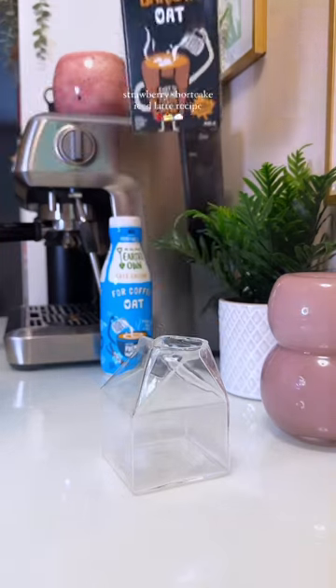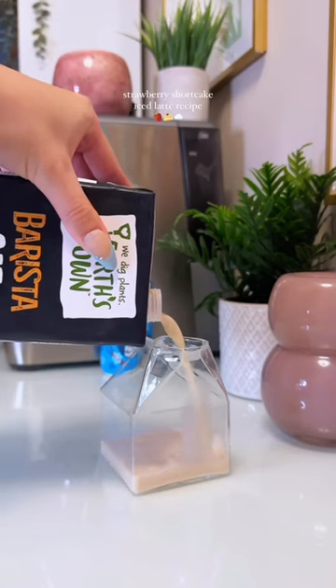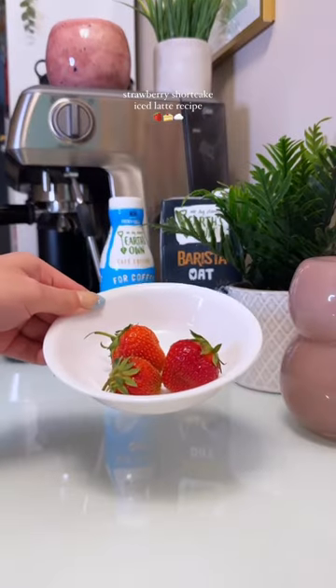Now we have some delicious coffee syrup that I'm going to use to make some vanilla cake cold foam. I'm using a quarter cup of the Earth Sown Barista Oat with that syrup we just made, frothing that up — and look how much foam that Barista Oat made! I'm just setting that aside.